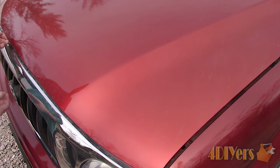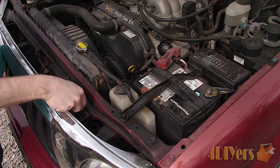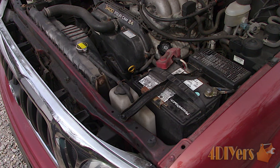If you find a certain component isn't working in your vehicle, checking the fuse is the first place to start. All electronic components will be fused in your vehicle, such as a radio, lights, power windows, keyless entry, horn, fuel pump, air conditioning, etc.